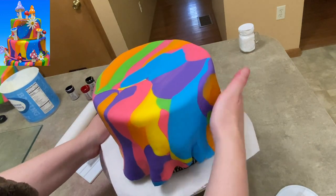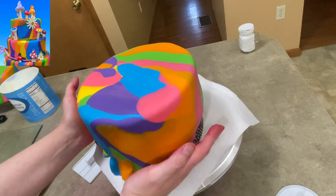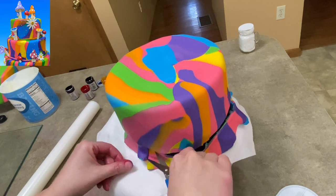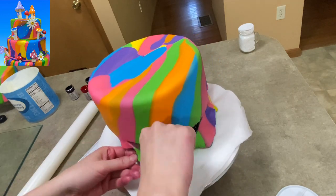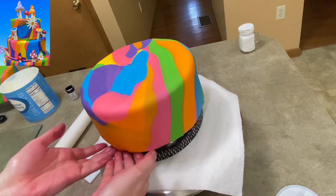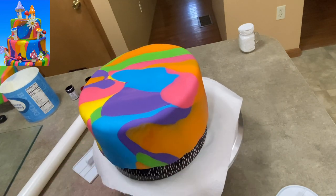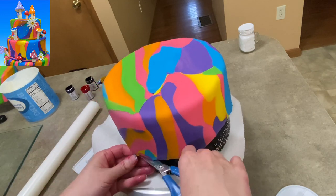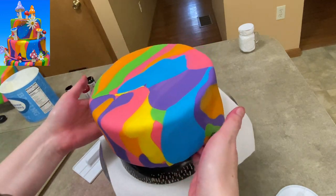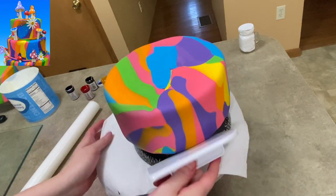I'm using my fondant paddles to smooth the sides more, really trying to work on the edge. I have the cake sitting on an upside down pasta bowl that I took out of my cabinet so the cake is lifted up off the cake spinner. That way I can get to the lip of the cake, to the edge of it, so I can really trim off that extra and tuck it just right. I'm trimming off the extra with a pair of scissors - my special scissors that I get really mad if someone takes. Just smooth, smooth, smooth until it looks good.